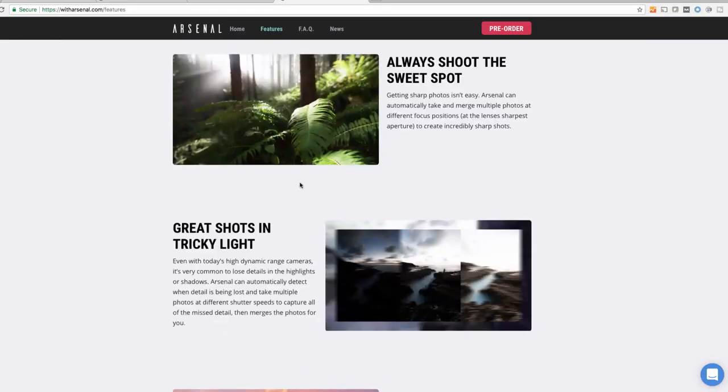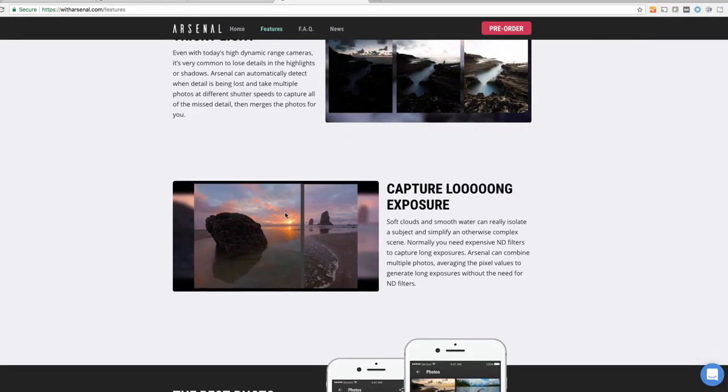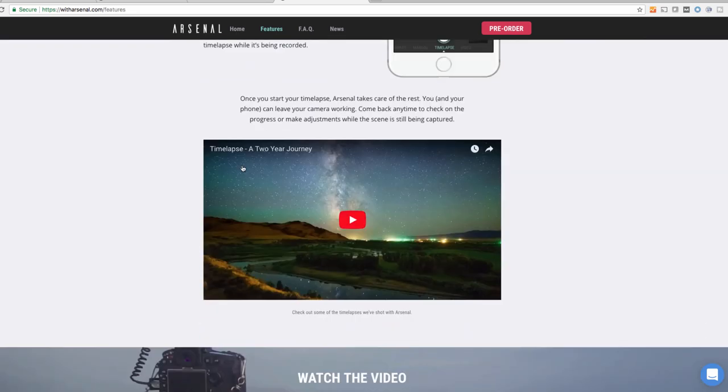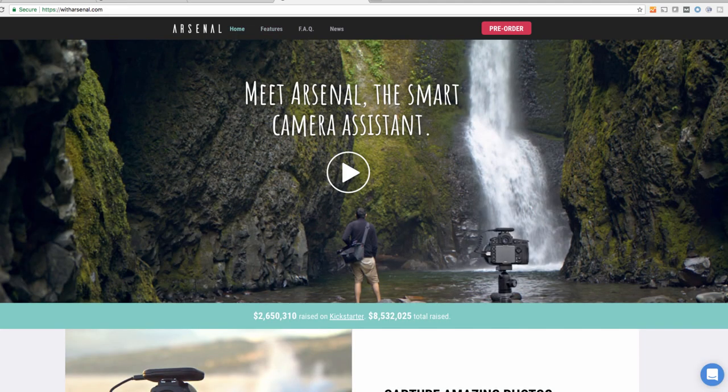If you don't know what the Arsenal camera assistant is and you haven't seen any ads for it, check out my link up here that explains exactly what it is. There are several features the Arsenal camera assistant boasts, but you have to ask yourself: do I really need it when it costs $250? I believe the answer is no — you can do most of what it boasts for very cheap, with what you already have in your camera or a cheap $20 add-on.